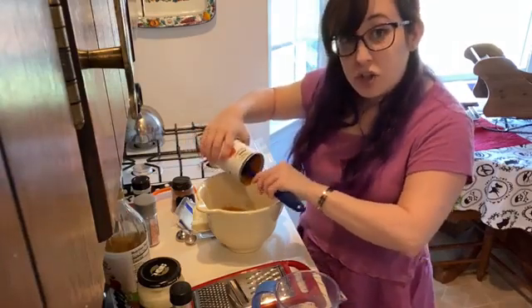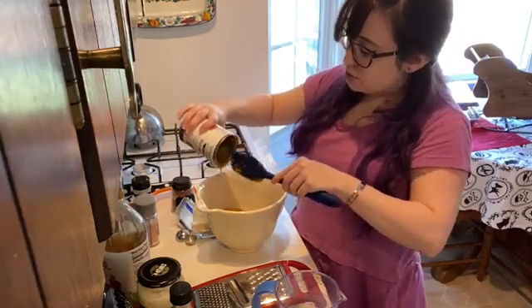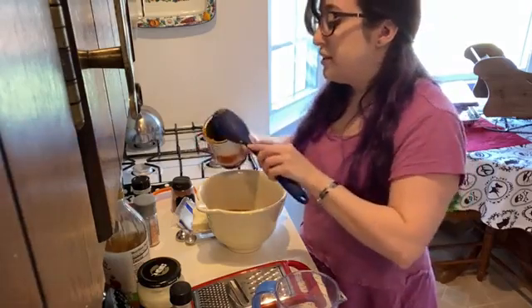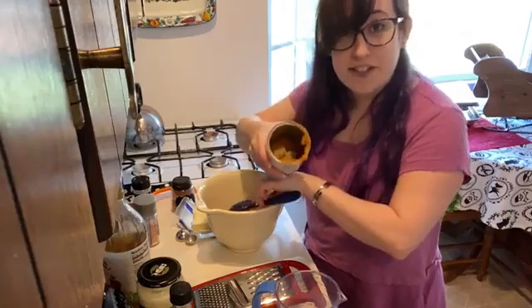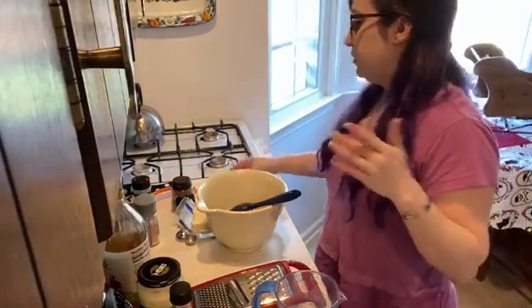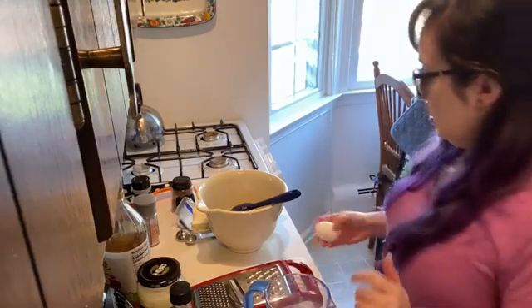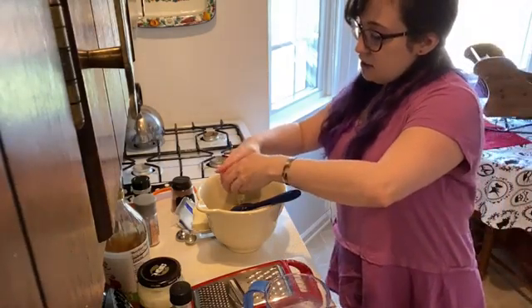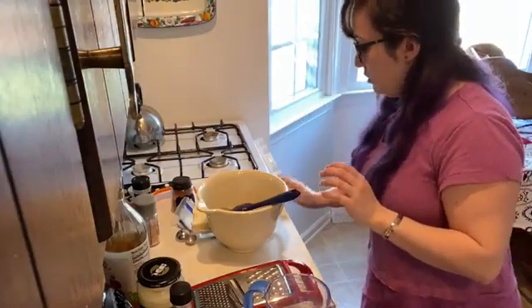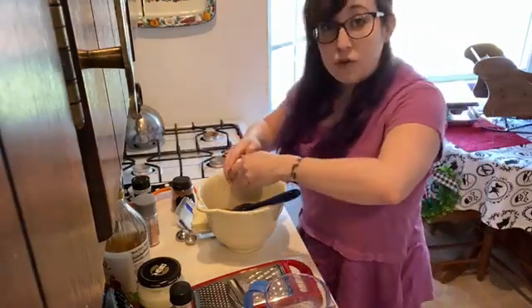This doesn't even take that long to cook — it says only about half an hour. You just want to make sure the eggs and the cream or coconut milk are good to go. I'm going to get my pumpkin purée into the bowl. I'll leave a little bit of the leftover pumpkin for my cat Licorice — she's a big fan of canned pumpkin.